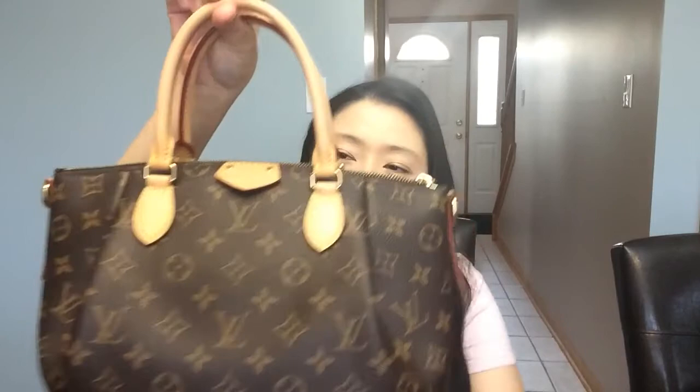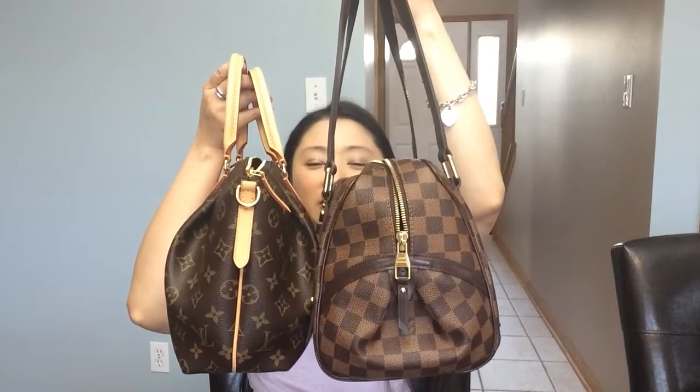Hi everyone, welcome to my channel. It's Natasha and I want to talk about my two bags today and do a comparison of what can fit between my Louis Vuitton Rivington GM in the Damier Ebene print versus my Louis Vuitton Turin PM, which only comes in the monogram print. The Rivington only comes in the Damier print. Side by side, the size is somewhat comparable, but the Turin looks a little smaller due to the top and bottom being tapered.